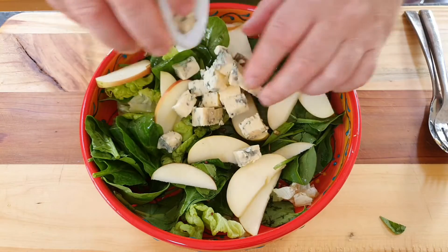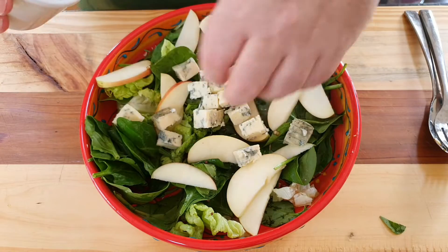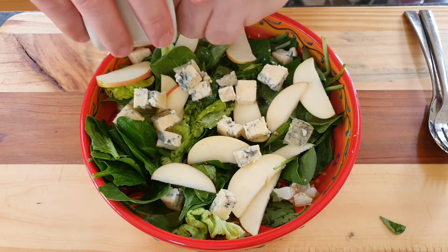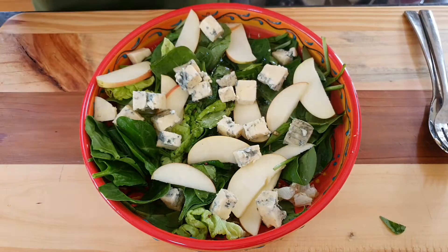We're going to crumble over 225 grams of blue cheese — I've used Cashel Blue cheese from Ireland. Then we're going to cover that again with the bacon bits and it's ready to serve.